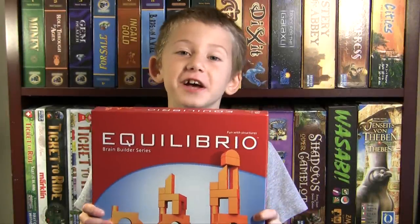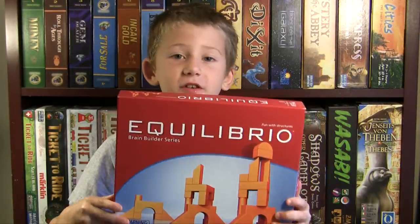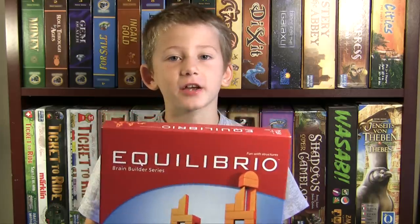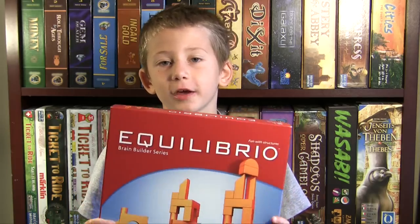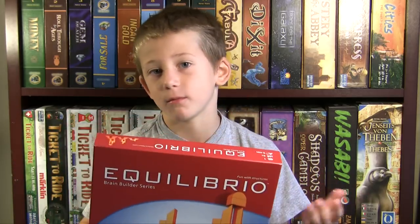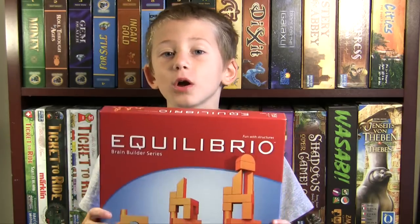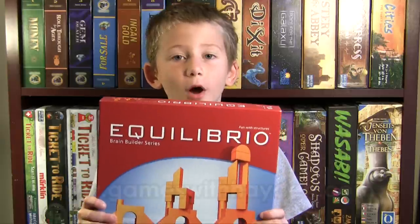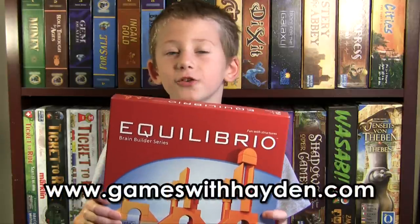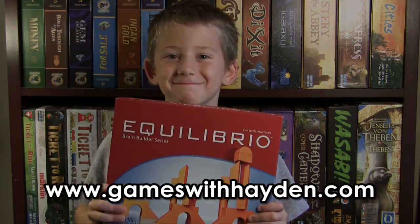Okay guys, this is a really cool game. All you teachers out there, you should pick this game up. I really like it because you can just do it by yourself in a little corner, or you can make challenges with other friends if you have more than one. It's just so cool. If you want to look at more reviews, you can check us out at www.gamesofhayden.com. Until next time, I'm Hayden Teeter. I'm out of here, thank you.